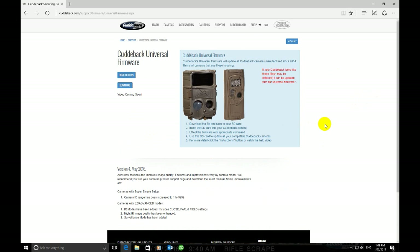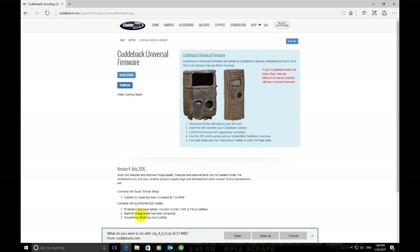Once you are here it will bring up the Cuddyback universal firmware page. This particular firmware will be universal for both the Silver and White Series cameras. Go ahead and click Download and it's going to ask you what you want to do. I always like to select Save As.